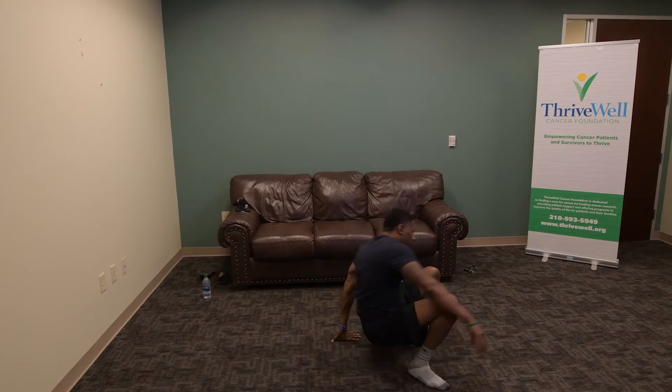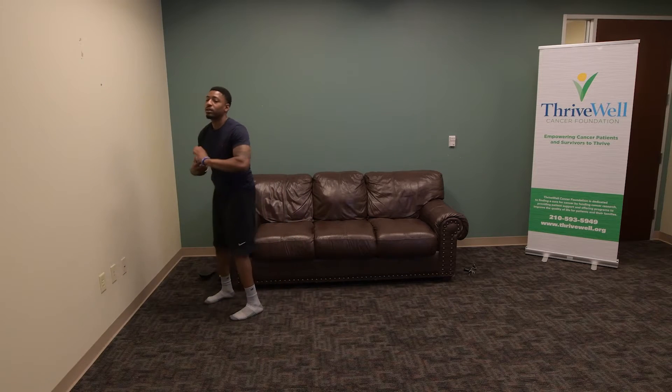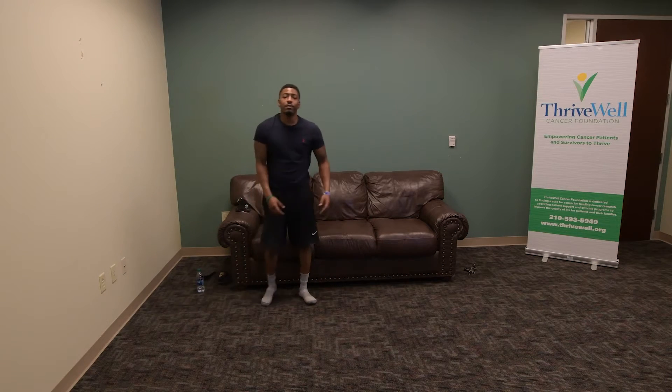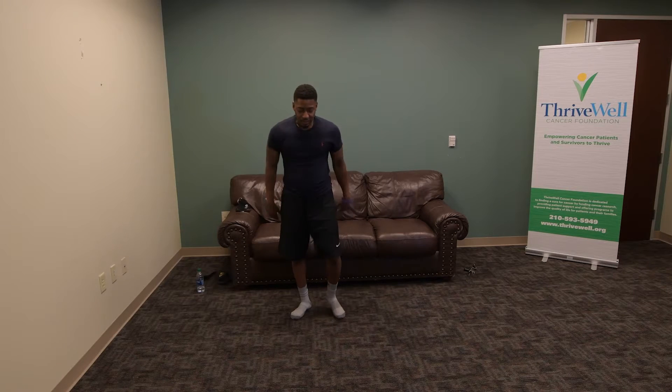Let's go ahead and get up. Take a little water break — stay hydrated. Next thing we're going to do is combine all of that together with the legs — a speed round starting from squats. Ten of everything.